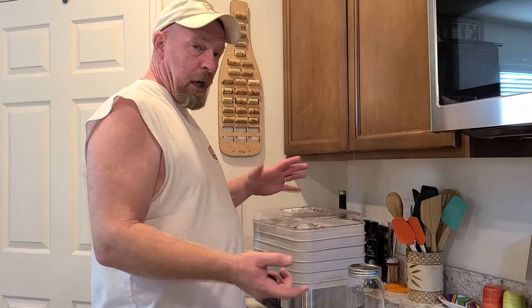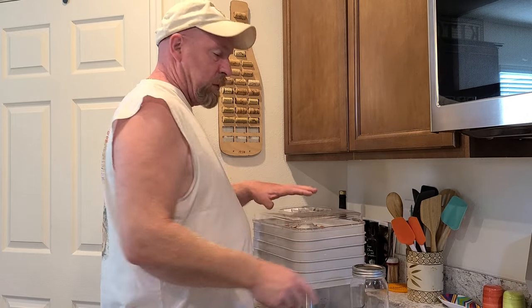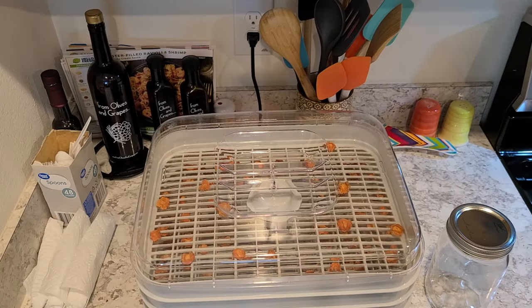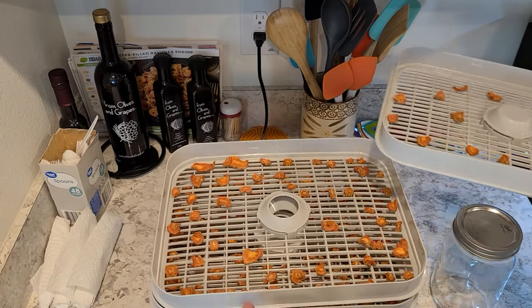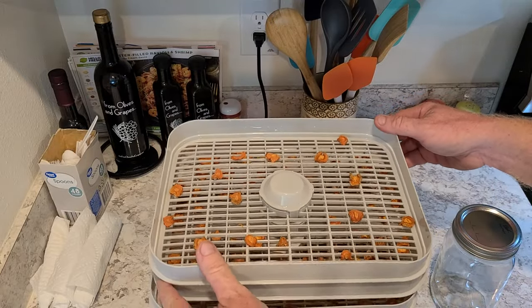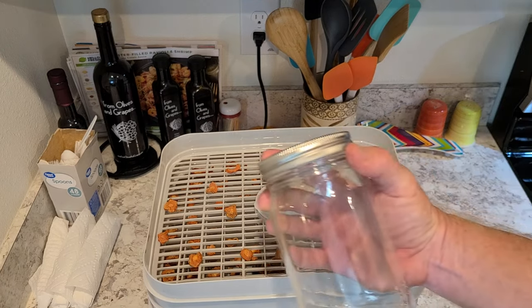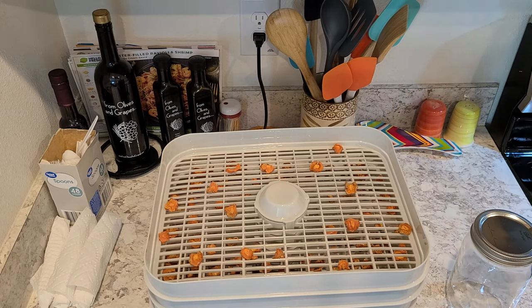Good morning, everybody — and our carrots look like they're done. So we have our canning jar ready and we're going to go in and take a look at these. Let's see what we ended up with. As you can see, they all dried really nice. I ended up doing them for a total of 12 hours. So now what we have to do is take all these out of here, put them into our canning jars, and then we're going to vacuum seal them. This way here they will last for at least 15 years.